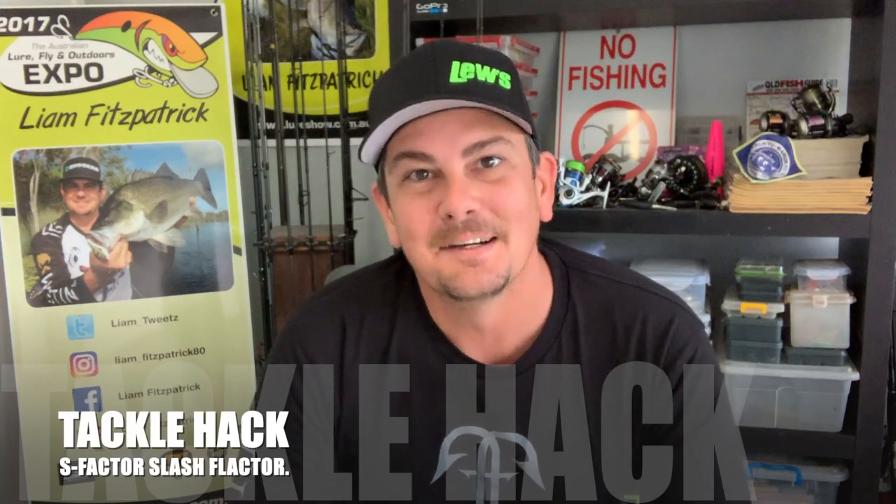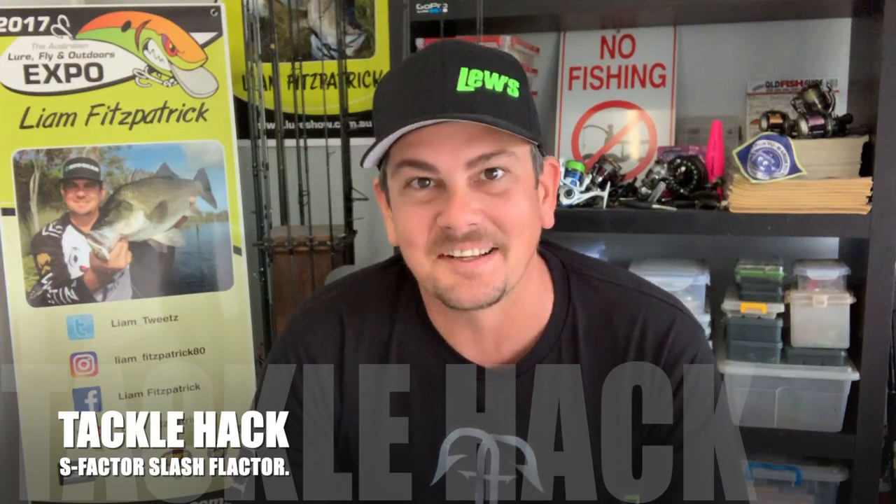G'day guys, Liam Fitzpatrick here. Welcome to another installment of my tackle hack series. Today's hack, super simple, something we like to call Flacta.